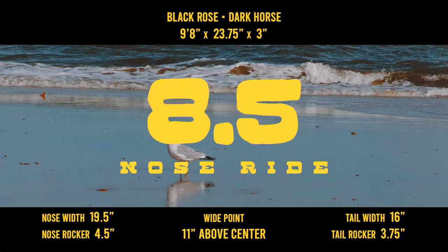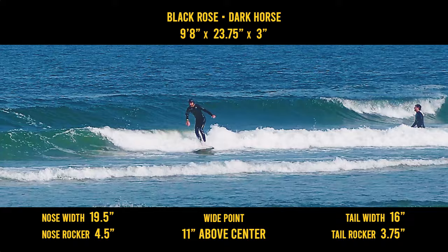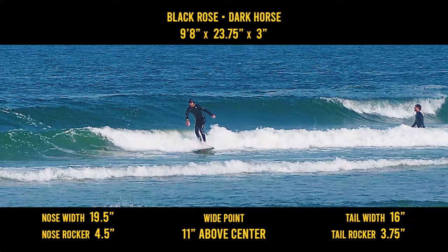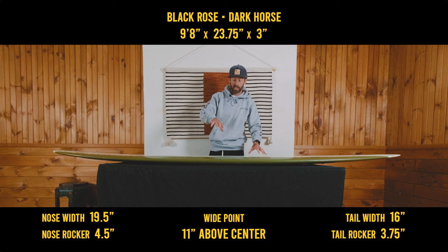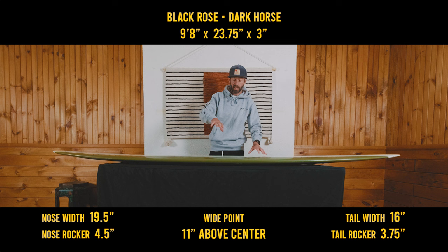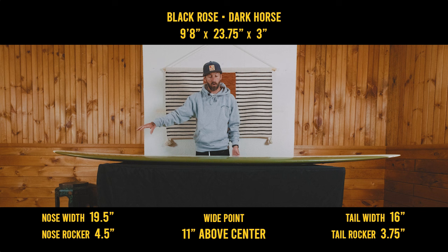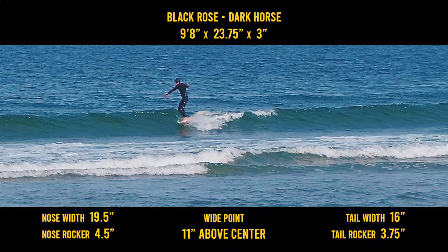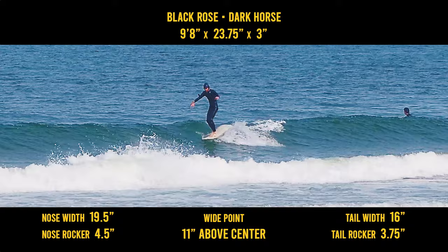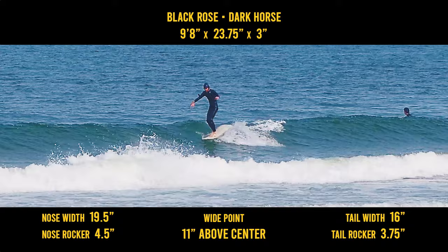Nose riding, I gave an 8.5. The nose concave creates lift, and obviously the wide parallel outline — you can see it has a lot of width, even coming all the way up here and all the way to the very tip of the nose. There's no real tapering, so it does allow a lot of stability while walking up. It has these turned-up rails underneath, and I feel like it makes the board sit a little lower, which creates a little bit more suction, even though the tail is still wide — just not as wide as the nose. I also like the nose rocker, as I'm starting to realize I just like a little bit more nose rocker. It allows me to stay up here just a little bit longer, kind of straighten out, and take my time walking back without worrying about purling.